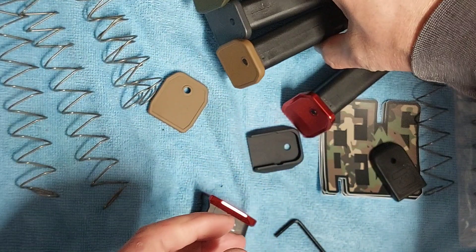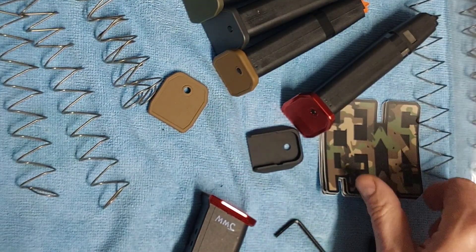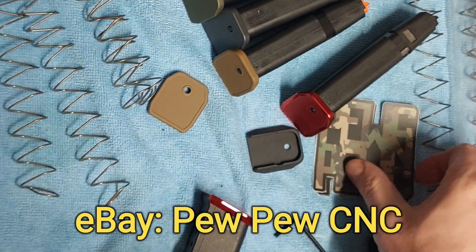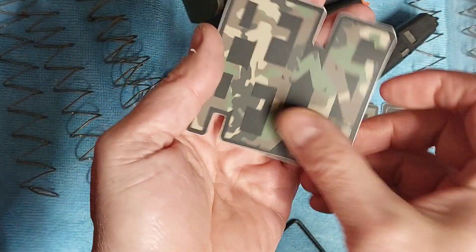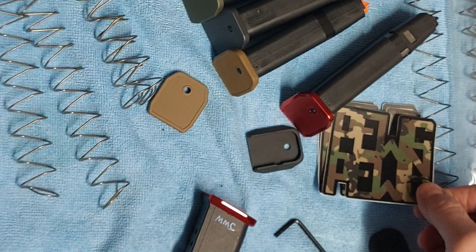So I'm going to be working on a batch of those. But if you want to get one, go over to eBay — PewPewCNC — you'll get the mag base plate. And I also just got these stickers in, so you'll get a sticker with it as well.